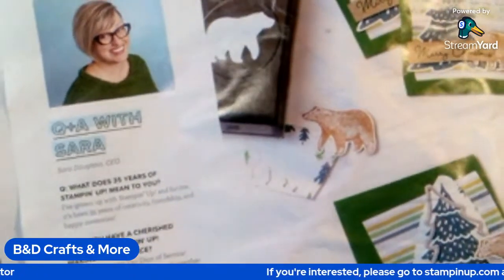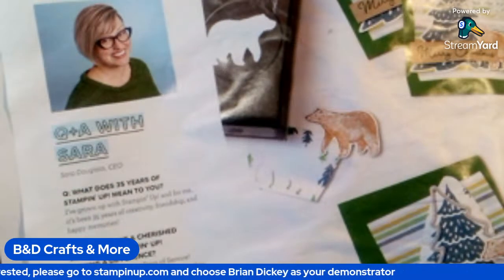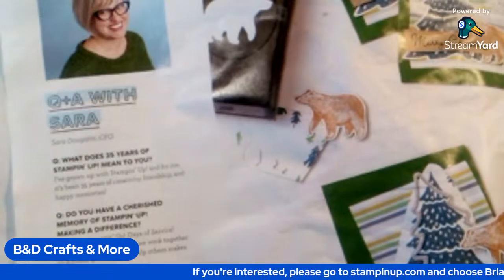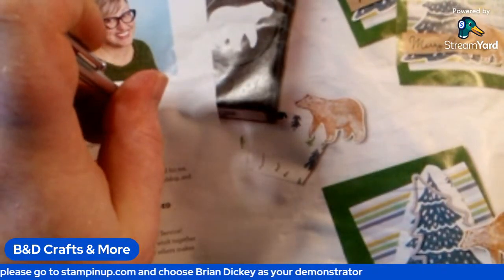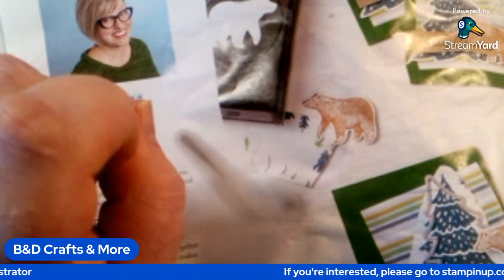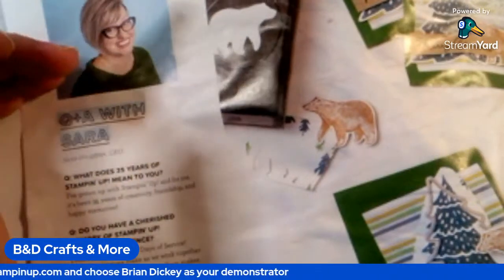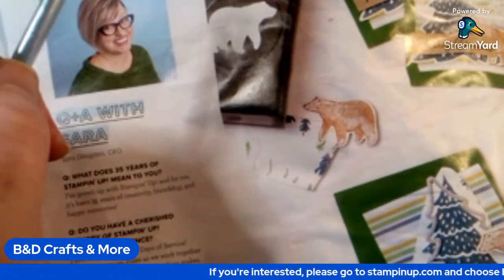Before I go any further, does anybody have any questions about how this catalog works or how anything works with Stampin' Up? Don't forget — if you have a demonstrator already or you're not satisfied with them, please consider letting me be your Stampin' Up demonstrator. Go to StampinUp.com and select Brian Dickey in Batesville, Mississippi as your demonstrator, and you can shop with me from that point on.